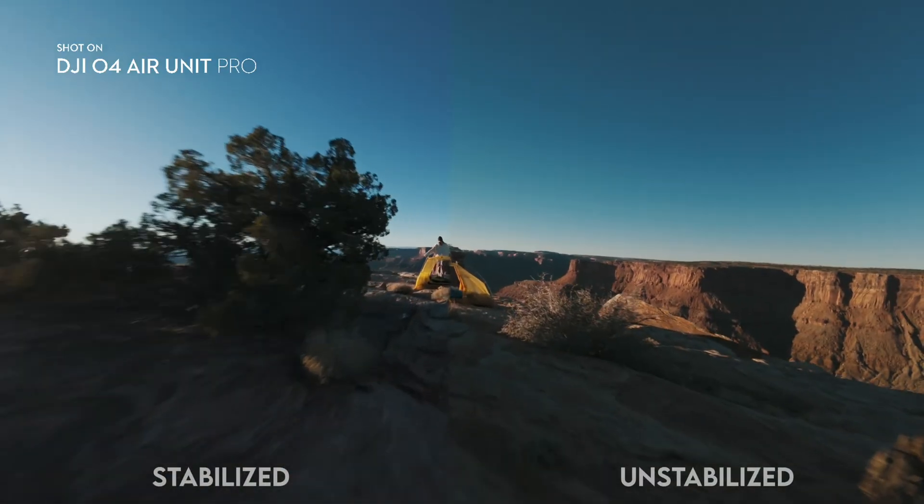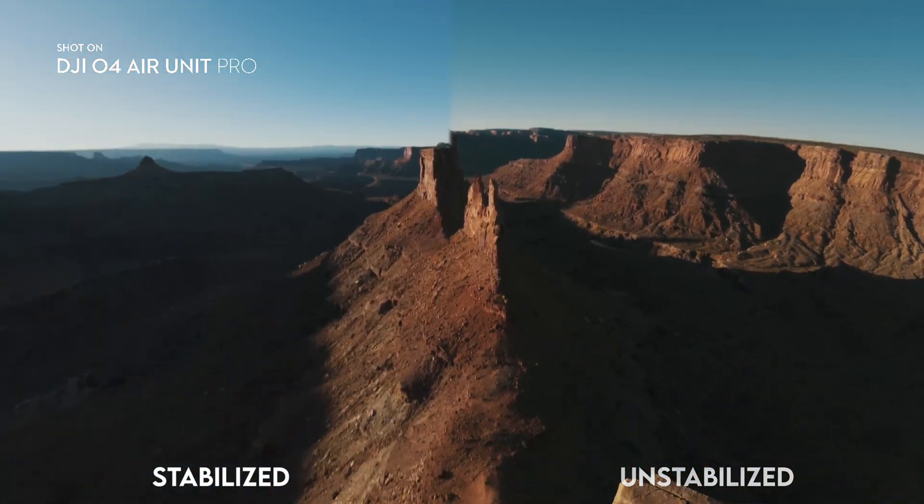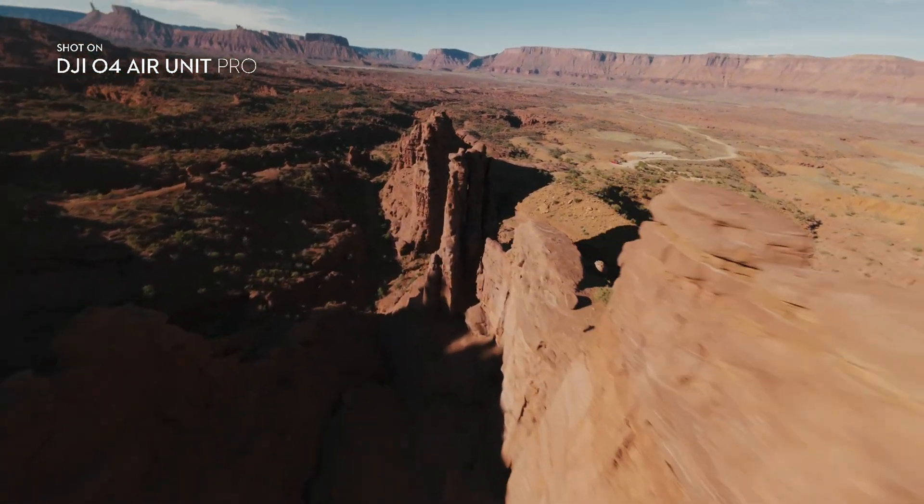The internal stabilization on O4 is the best I've ever seen. You can get silky smooth stabilized videos like this directly from the camera. But if you prefer to stabilize in post, they allow open IMU data for even more flexibility.